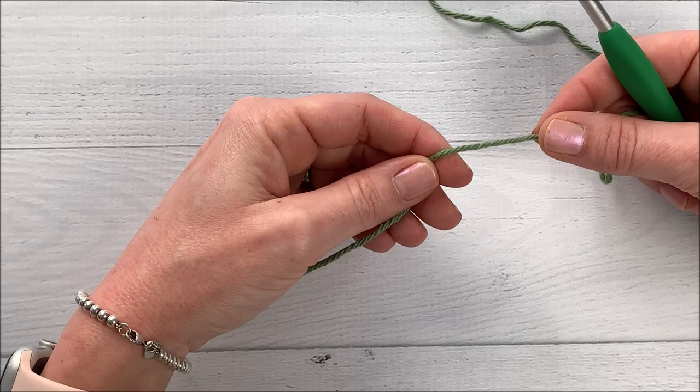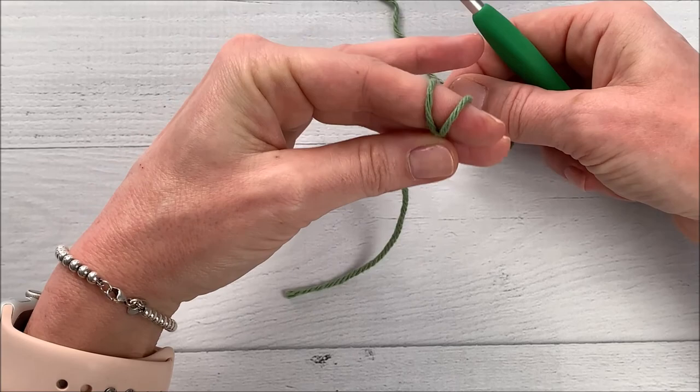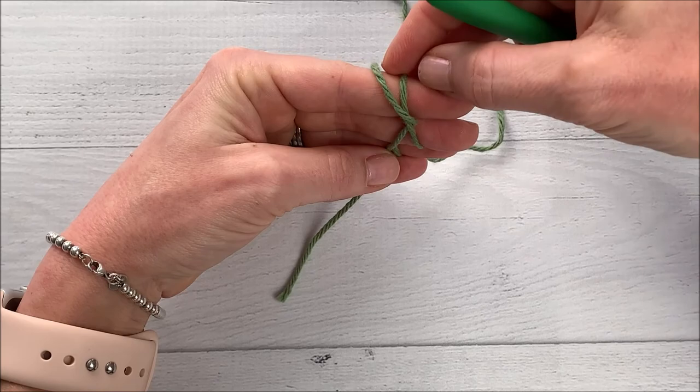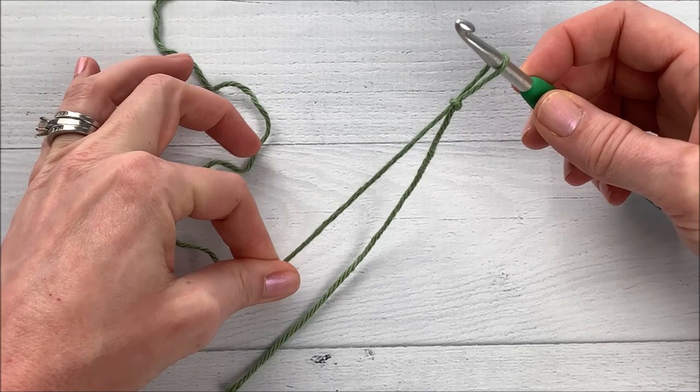First, we're going to start by making a slip knot. I take the yarn and wrap it around my first two fingers and hold it there underneath my third finger. Take this first loop, slide it over the other one, pull that one out, and pull down. Slide it onto my hook and pull on the working yarn side and that'll tighten it up. You don't want it to be too tight.